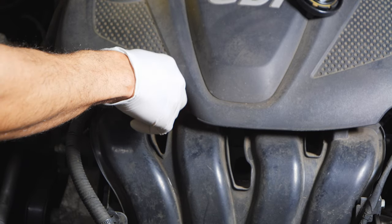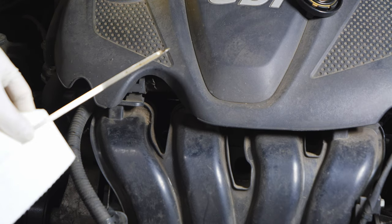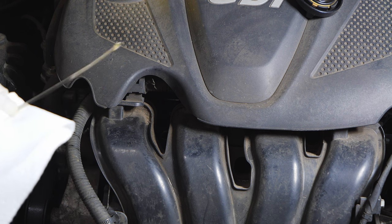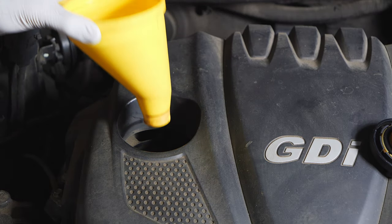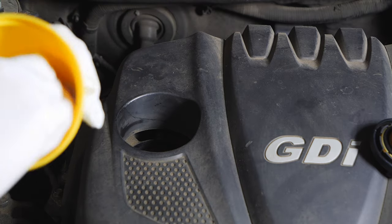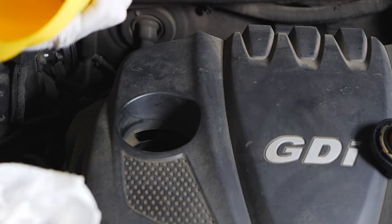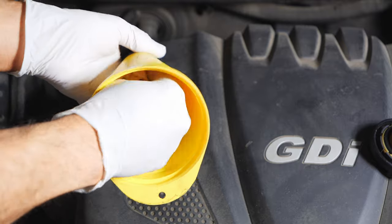To take a reading, dip the dipstick into the engine, pull it out and clean it, put it back in, then take our reading. We can see we still need some oil. We'll clean the funnel, put our cap back on, and then start the engine. It's very important to make sure the cap is on before starting — otherwise oil will splash out.